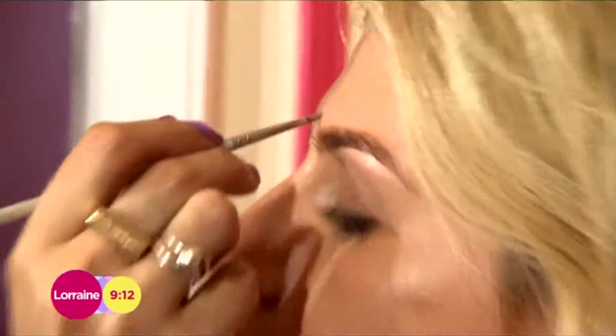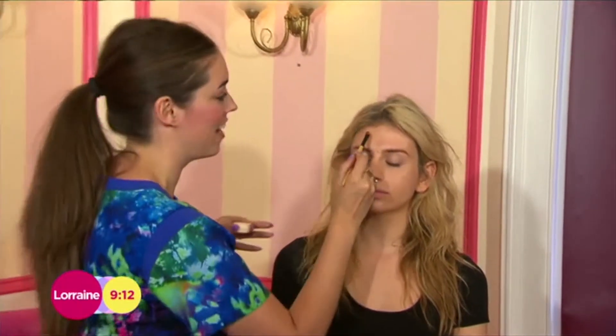Even though we want this beautiful glow, we might not want it everywhere, so take a translucent powder and apply it on the T-zone to take away any excess shine. To finish the skin, I'm going to add a beautiful, fresh pop of colour.